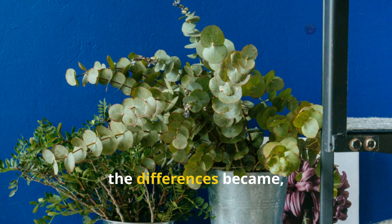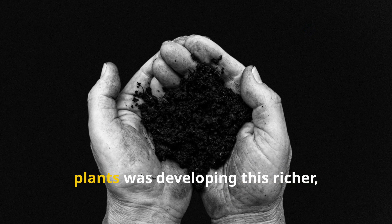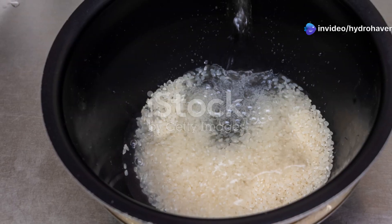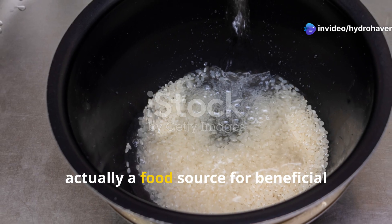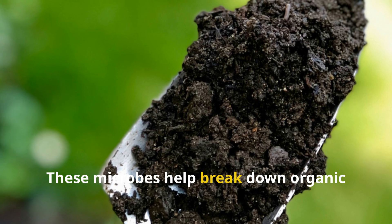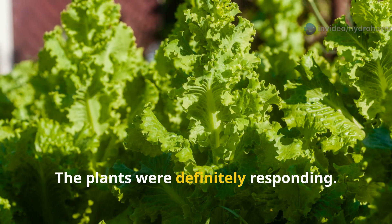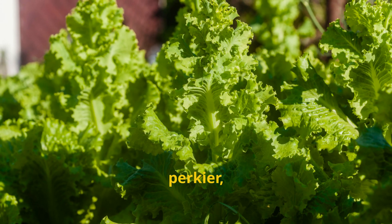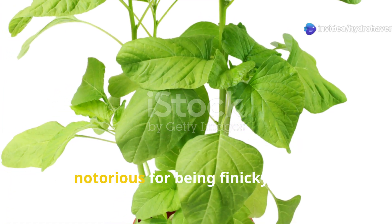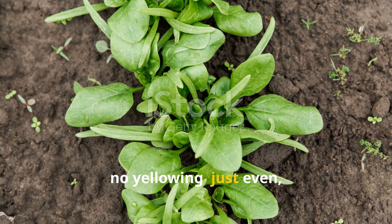Midway through the week the differences became a lot more noticeable, especially in container herbs and leafy greens. The topsoil around the rice-watered plants was developing a richer, slightly darker texture — I attribute this to boosted microbial activity. The starches in the rice water act as a food source for beneficial microbes like mycorrhizal fungi and nitrogen-fixing bacteria, which help break down organic matter and make nutrients more accessible to roots. Leaf turgor improved, the lettuce looked fuller and glossier, and even the spinach — notorious for being finicky in containers — showed even, steady growth with no curling or yellowing.